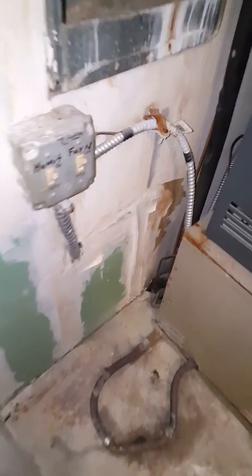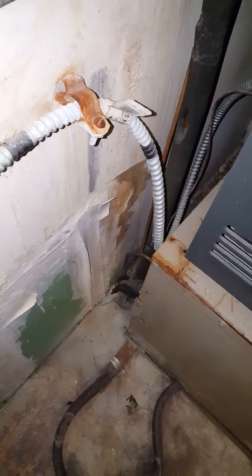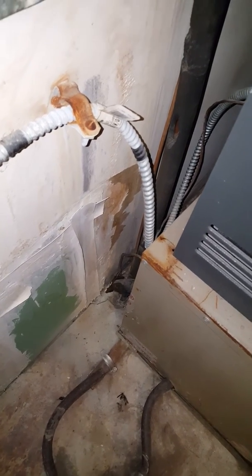Floor drain is right there, and the line set is there as well. We'll flush out the refrigerant lines and make sure they hold pressure.